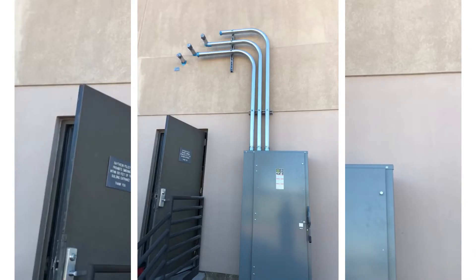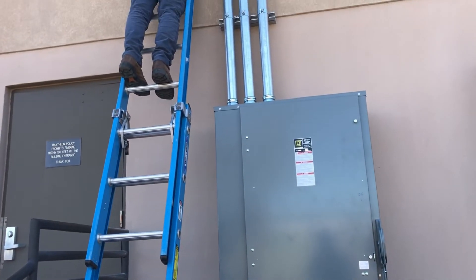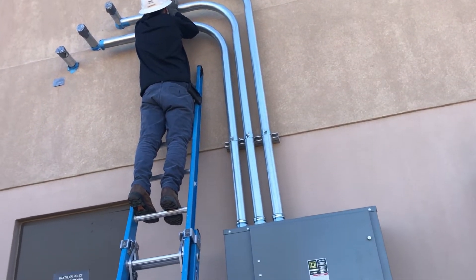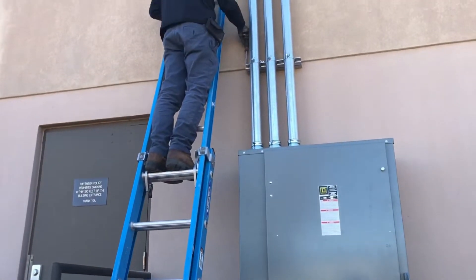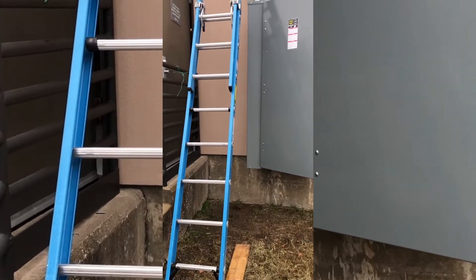Here you go - pretty straight 300/800 amp service, parallel feed. So pretty. We're still in the process.